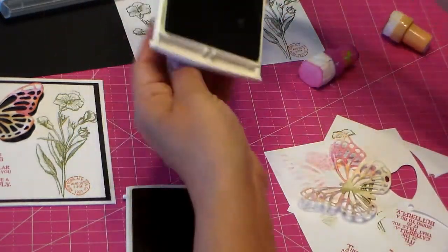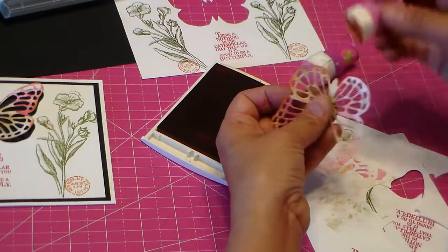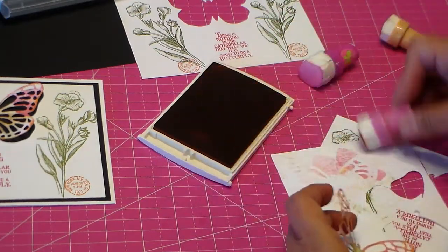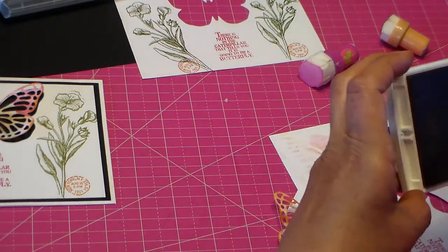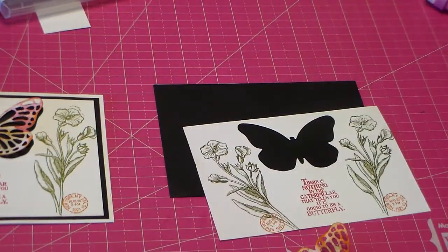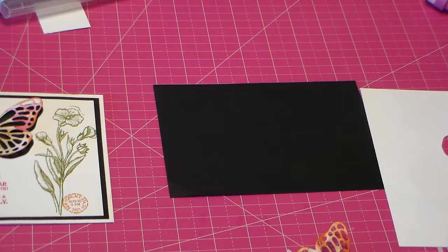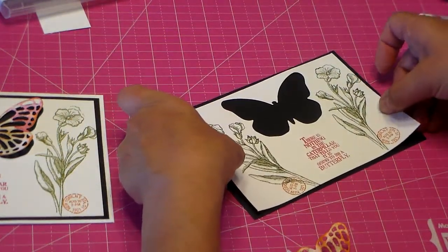No rhyme or reason. Then I took the orange and kind of distressed the edges with it. I liked how that looked — orange! I can't believe it because I'm not a fan of orange. So there's my butterfly, there's my piece. I don't have my Tombow glue yet — I have that coming — so I just used a generic glue to attach the one page to the other and tried to even that up.